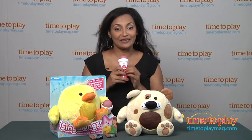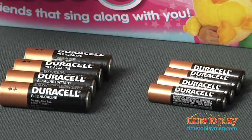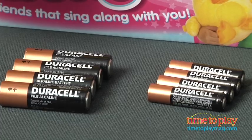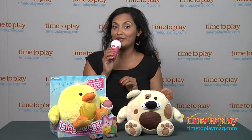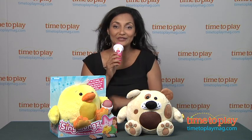This is for ages 3 and above and made by WowStuff. The plush toy requires four AA batteries and the microphone requires four AAA batteries, which are not included. For more information, find us at TimeToPlayMag.com, your number one source for all things play.